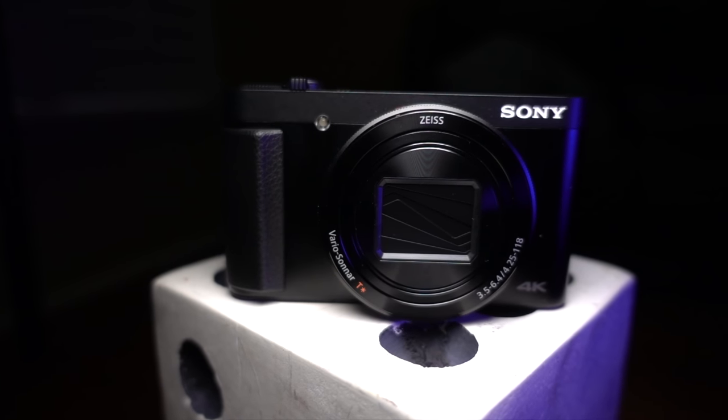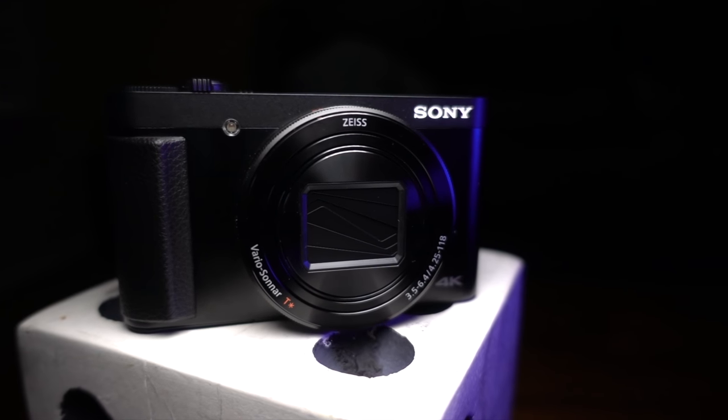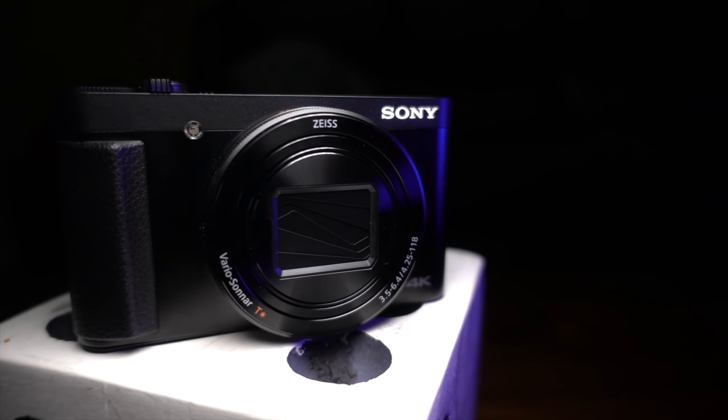The Sony HX99 — it's probably the most unique camera in the entire Sony lineup. It's got 4K, a flip-up touchscreen, a 720 millimeter zoom, and it costs less than half of the RX100 line. Did I read that right? Is the Sony HX99 any good? Let's find out.